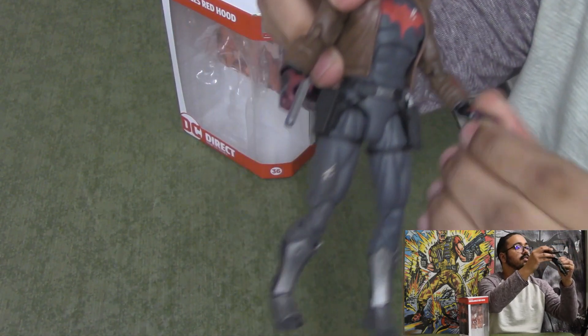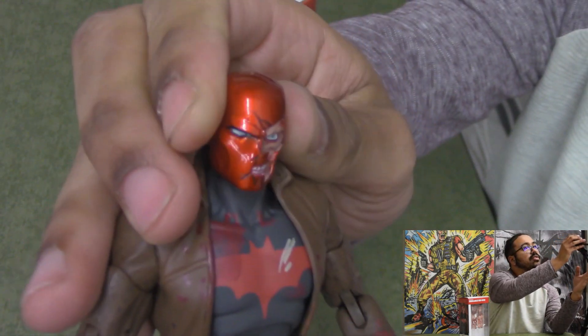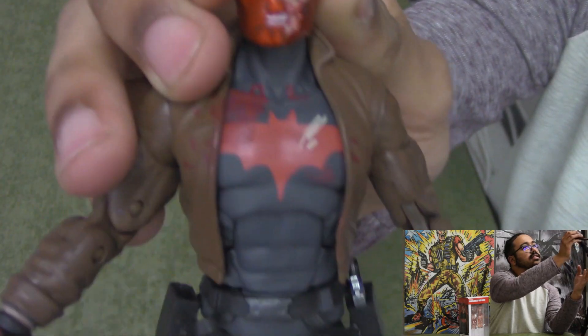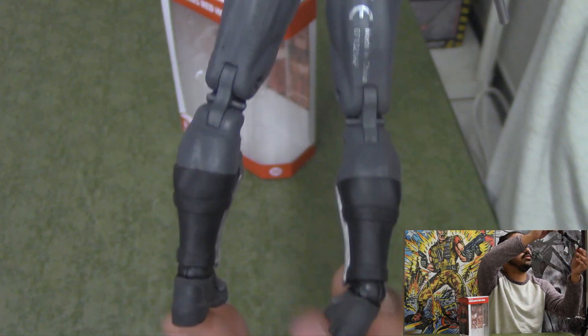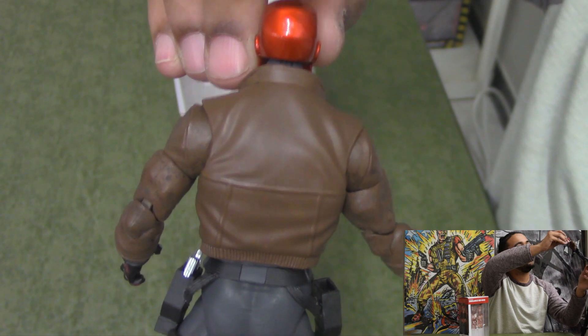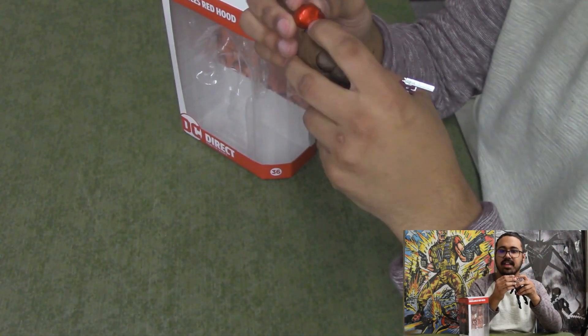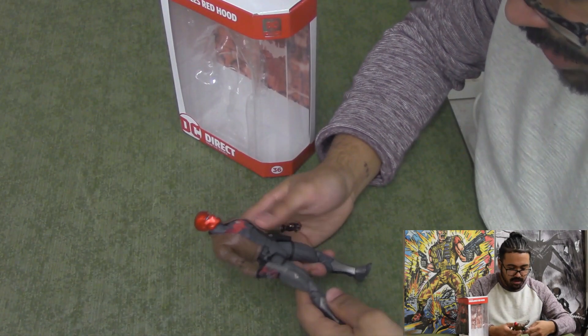Up close, he's got open palms looking like he's growling and snatching at something — just like a zombie would. The broken helmet is fantastic. I need to get one of those turntable things I see other reviewers use. The metallic finish on the helmet is just fantastic.